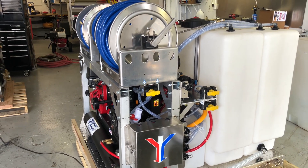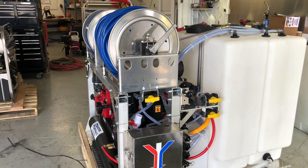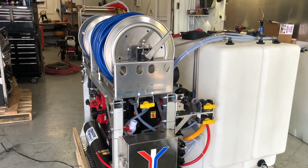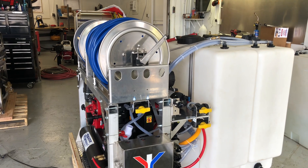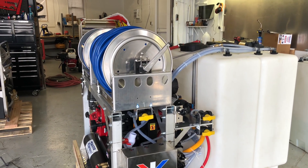Another thing that has changed a little bit on this skid is the addition of these 200-gallon tanks. This is going to give you the capability of carrying both 100 gallons of bleach and 100 gallons of water, which can really do a whole lot of cleaning throughout the day.